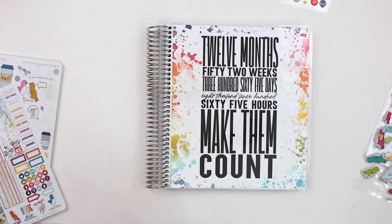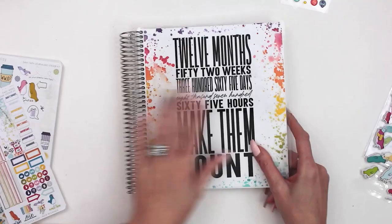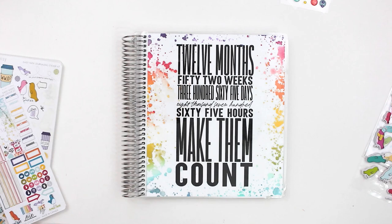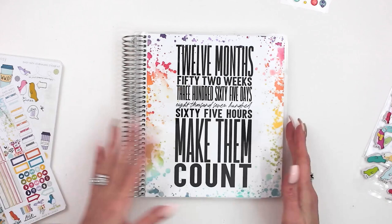Next I wanted to show you — I'm so excited — our brand new Daisy Planner. I did a short video kind of walking through it, which you can find on our channel, but I wanted to talk a little bit more because I've actually started setting mine up and there were a few things I forgot to mention that I wanted to share with you and show you how I've started using mine.